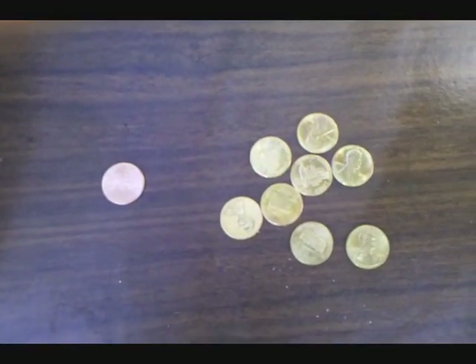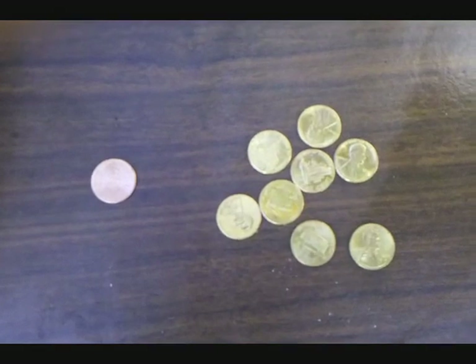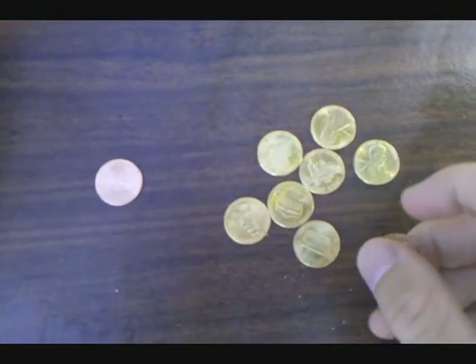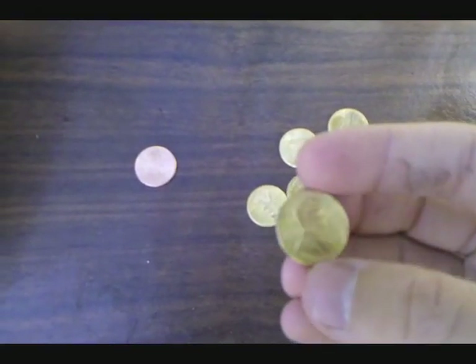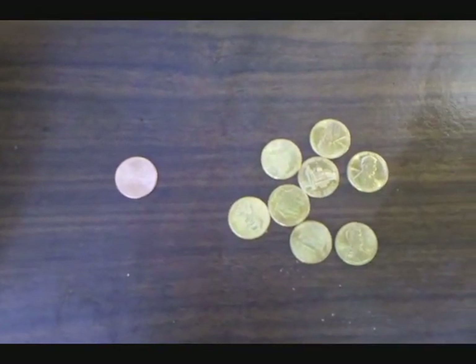Hey everyone! In this video I'm going to be making brass pennies, which are pennies coated with a thin layer of brass. This lab is important to me because it was the first thing I did out here in my home lab.